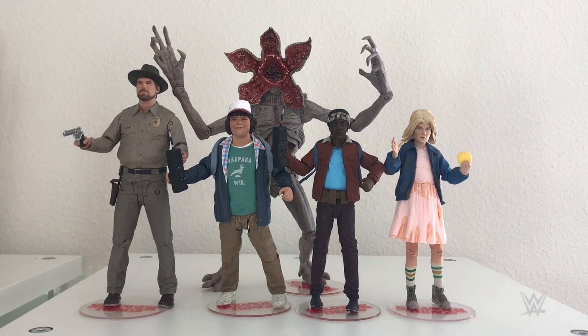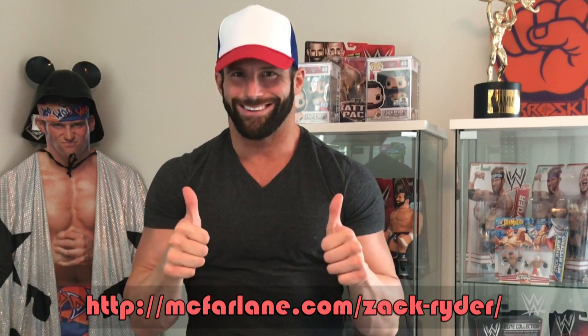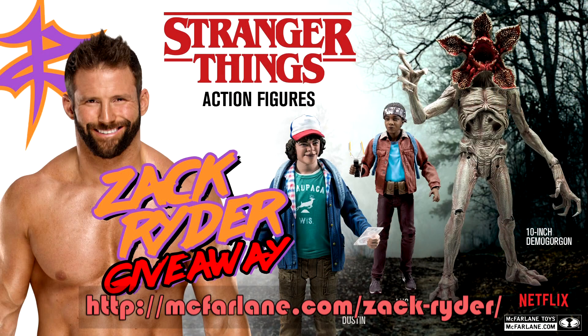And speaking of other figures, I can't wait for the rest of them to come out. We are all out of time, but guys, go to the link below for your chance to win these sick McFarlane Stranger Things figures. And until next time, I'm Zack Ryder. See you later.